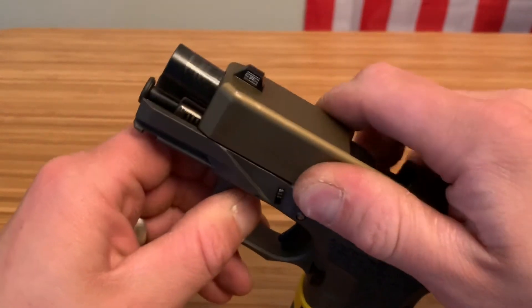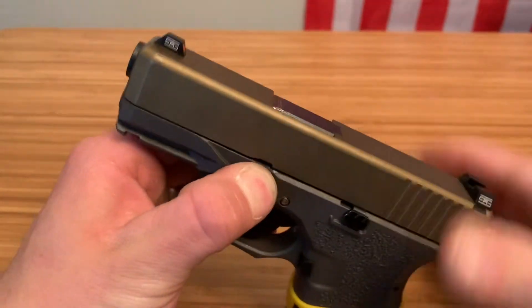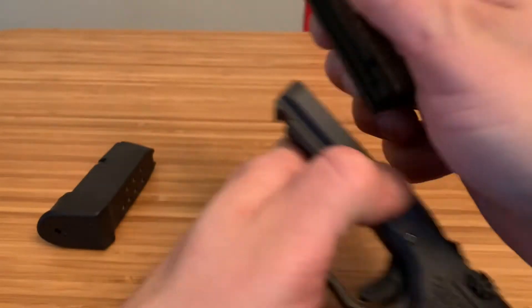Rack the slide just a little bit, pull down on the takedown lever and pull the trigger to get your slide off.